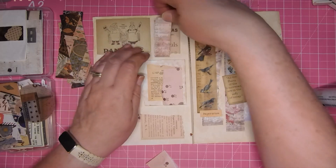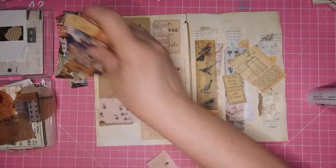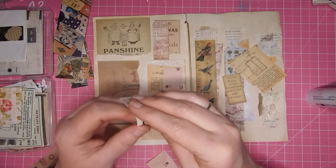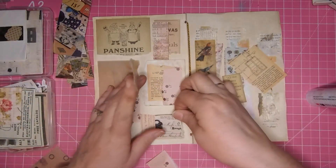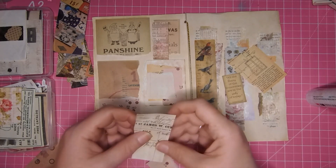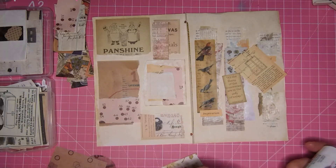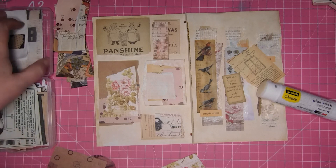This has glue on the back so it was on something else that probably fell off. I think this might have been a cover of some sort and I just cut it up for collage fodder. Here's a piece — I'm not going to worry about inking them because the whole point of this is to get it done quickly.